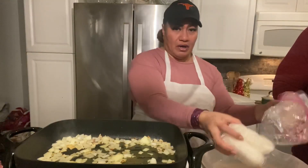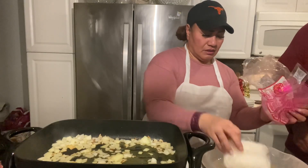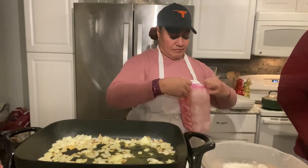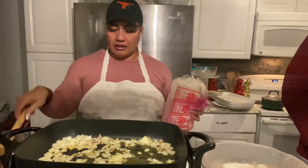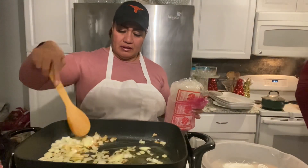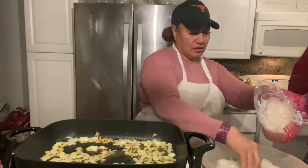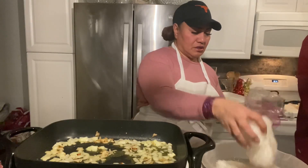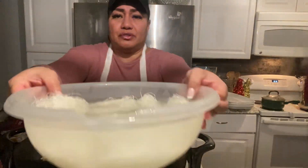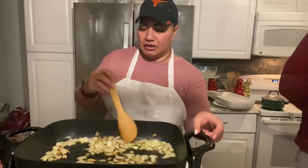We're going to put some salt into our water here. We have our lia lia and our noodles, and we're going to put those aside while we cook our chicken.